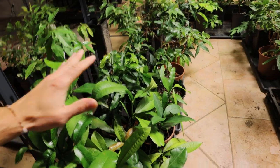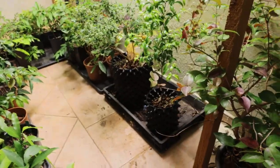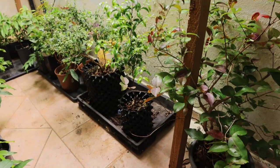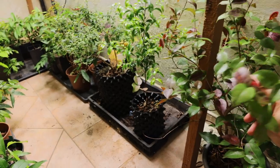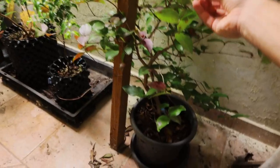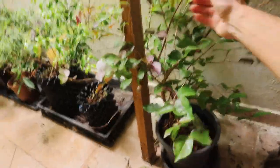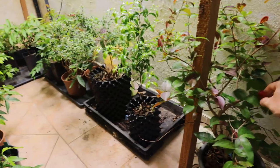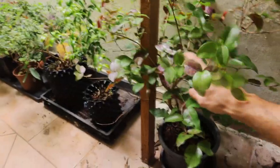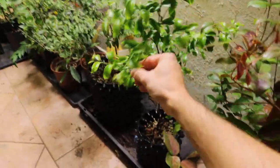Here I have a Eugenia Uniflora — that's the black seals, grown from seed in three years. I think next year it should start to flower, or at least to flower if not to fruit. And this is Eugenia Guamiflora.